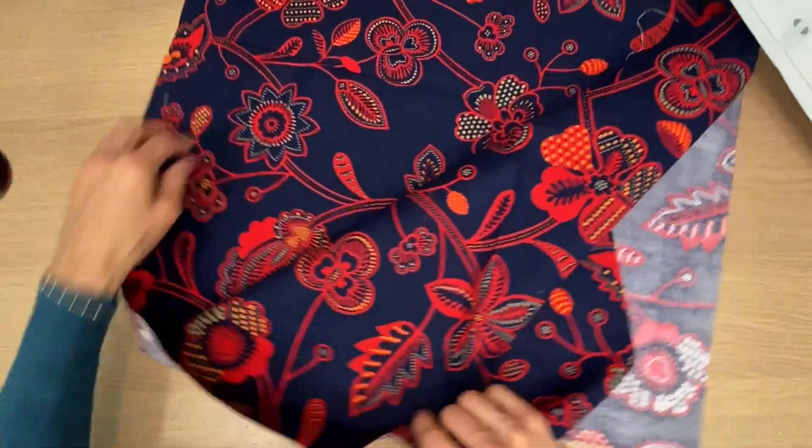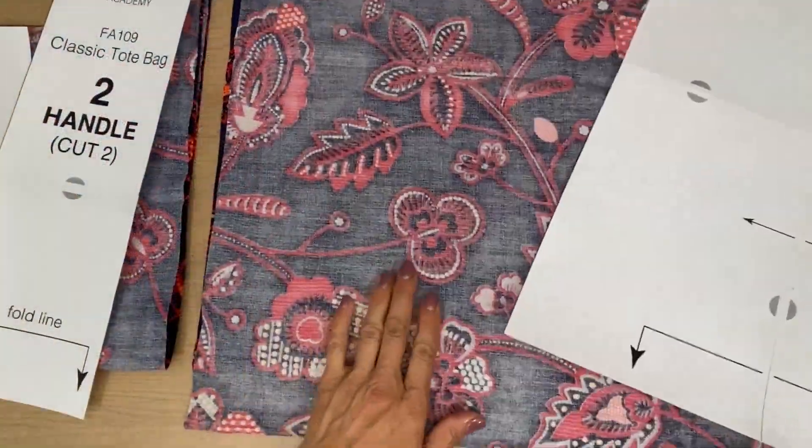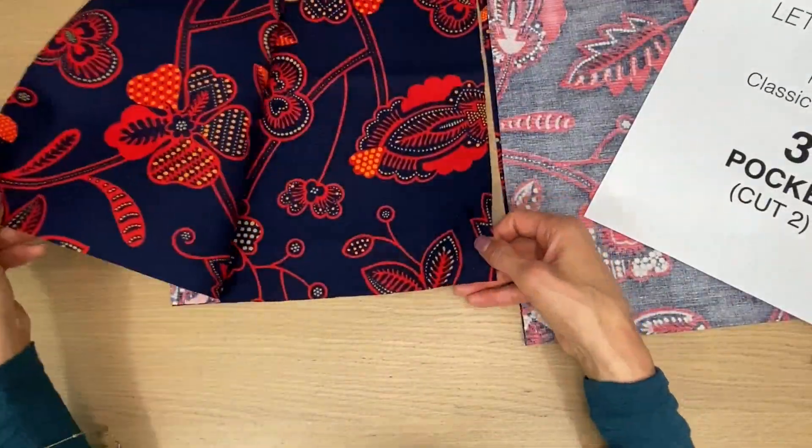Now we have double the size here for the bag body. I'm going to cut the handle the same way. Once my pieces are cut, I have my two handles, my bag body piece, and my two pocket pieces.